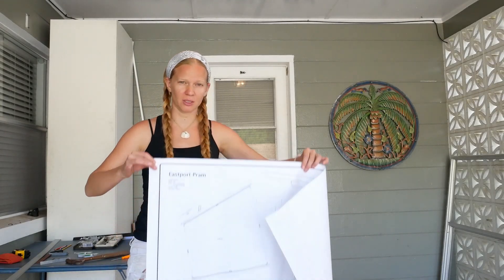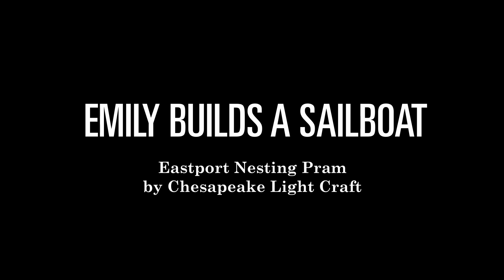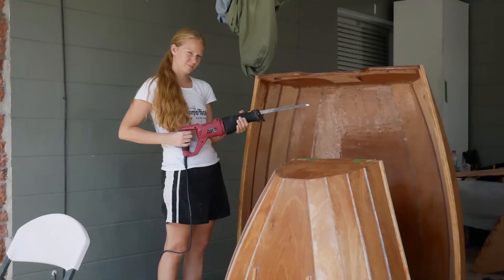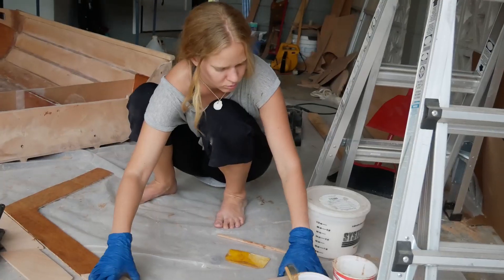Hi everybody, my name is Emily and over the next eight weeks I'm going to be building this boat. Hey everyone, I know it's been a while since I released one of these videos. Last you saw me, I was cutting my boat in half. If you're new to our channel, click here to watch this series from the beginning.